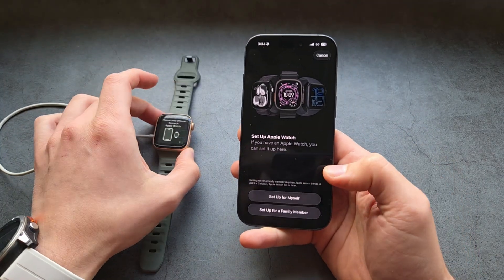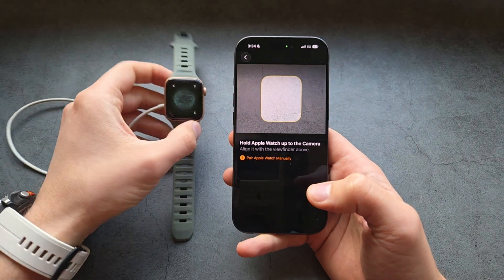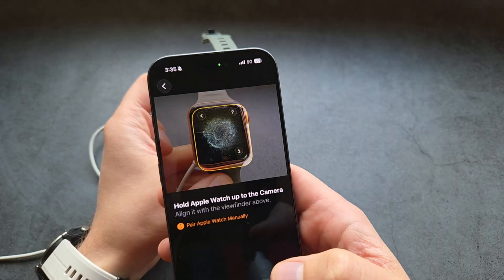Select 'Set up for myself,' and next we simply need to hold this pairing code up to our camera.